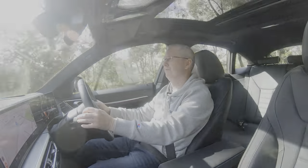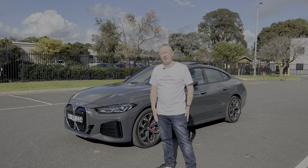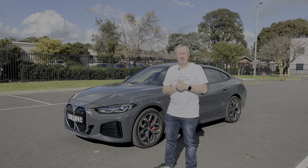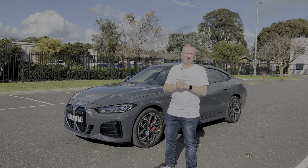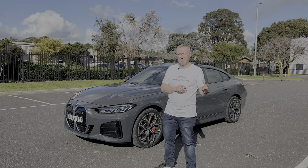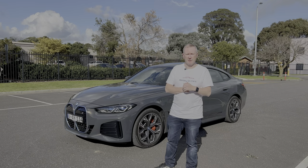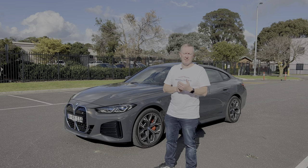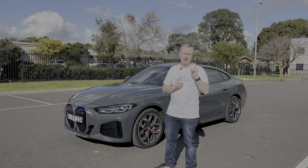So there you have it — that is the 2022 BMW i4 eDrive 40. I've really enjoyed driving this car. I always enjoy electric cars — they're quiet and relaxing — and BMW seem to do it really really well. Compared to a Tesla, which is full of tech but feels like an electric car, this feels like a normal car that just happens to be electric. BMW have done an absolutely fantastic job. If you've got any questions, leave them in the comments below. Don't forget to like, subscribe, hit the notification bell, and I'll see you in the next one.